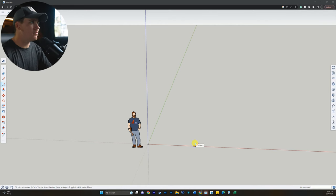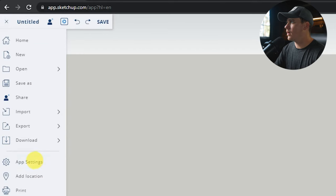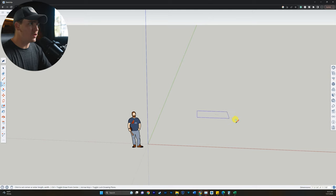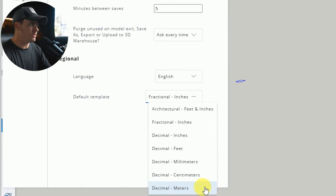So the first thing you need to do is set up your workspace. I come up here to these three lines, go to app settings, and right down here you see default template — fraction inches. That's what I like to personally work in because it gives you fractional elements to the measurement, which is helpful when you're working with carpentry tools that usually have fractions on them. It makes it a lot easier than trying to convert fractions to decimals. I like to have it set up in feet and inches. If you're using metric, you can go ahead and do millimeters, centimeters, and meters.